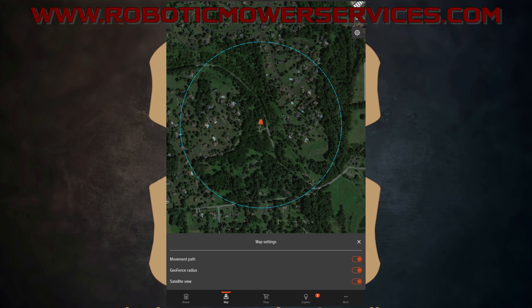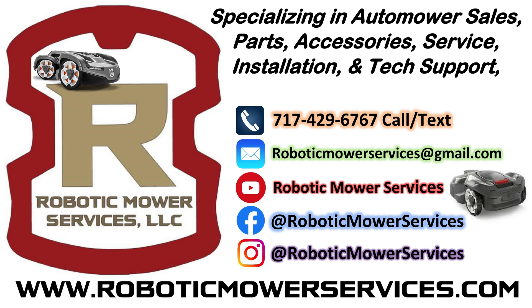That's the information about geofences — how to turn them on, change your settings, and set your center point. If you have any questions, check out our website at www.roboticmowerservices.com for tech support, parts, accessories, and automowers. If you don't see what you're looking for, send us an email at roboticmowerservices@gmail.com — include the model, serial number, or the issue you're having. Thanks for watching and be sure to subscribe to our channel.